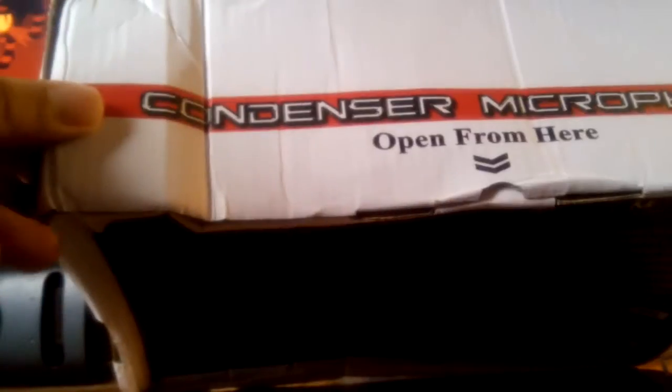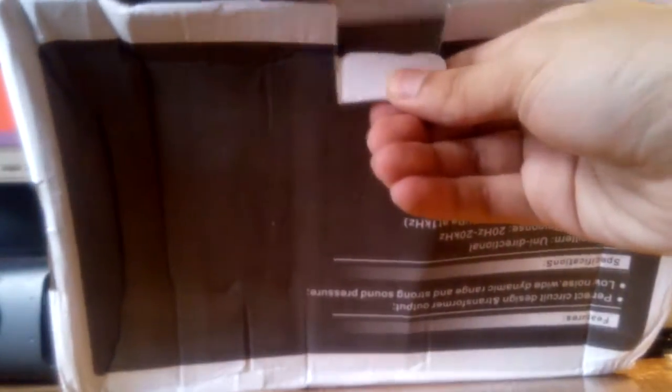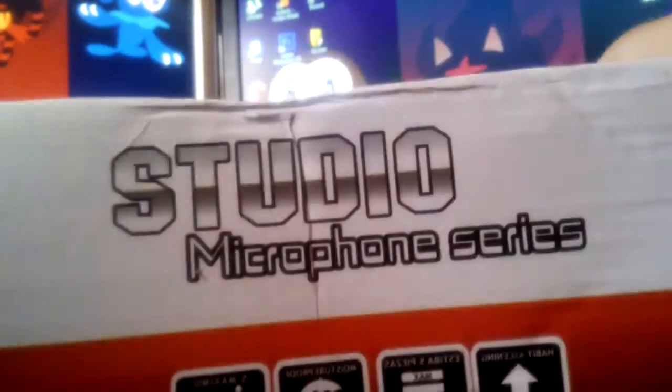Well, it's not in good condition, man. But I've seen people review this microphone — it's the studio microphone series. I've seen people review this microphone and the box doesn't look like that, but hopefully the interior is not like that. Alright, first of all, the system requirement thingy.